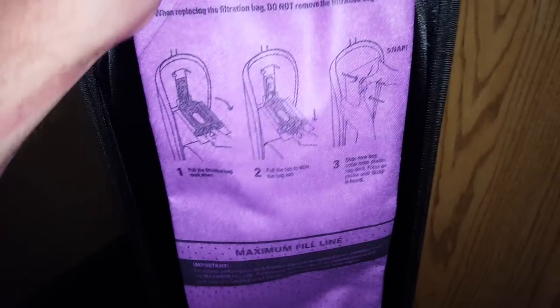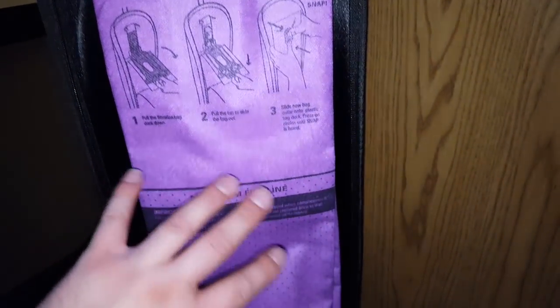It is heat sealed all the way around to really give you great air flow and to keep the dirt and dust inside. It also has this fabric outer bag to allow air flow to come out, which gives it some additional filtration if anything were to come through the inner bag.